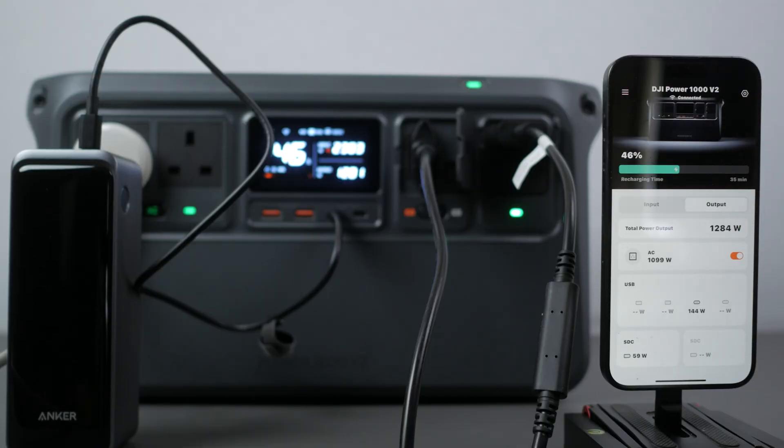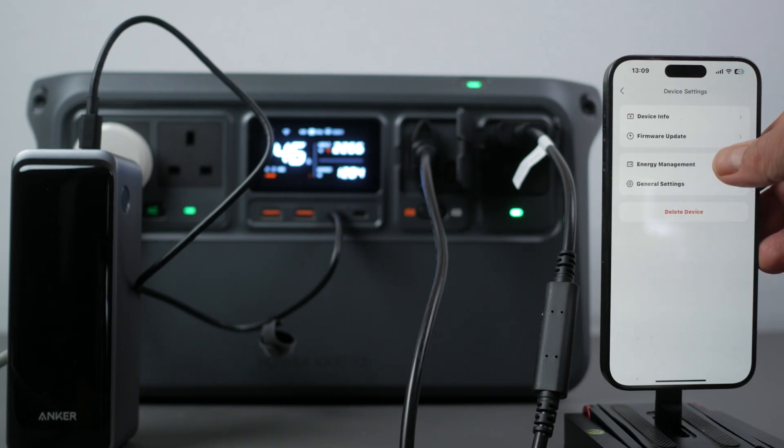DJI also has a smartphone app that works over Bluetooth and Wi-Fi so you can remotely monitor and control the power station. It's a little more basic than EcoFlow and Bluetti's apps but it still covers the essential functions.